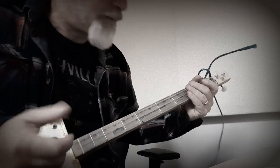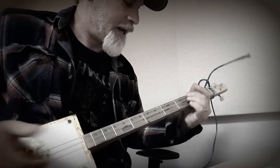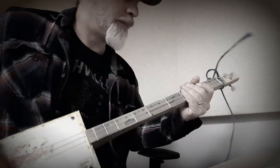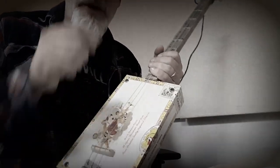You can start getting all creative with hammering, sliding, attacking, and getting triplets. There are lots of things you can do with this attack mode.